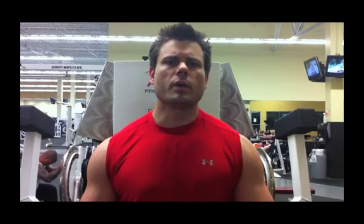Alright guys, this is something I want to talk to you about. This is an exercise that I discovered by accident. I guarantee you nobody's talking about this. This is something I kind of discovered on accident and it has to do with working out a weak, lagging body part.